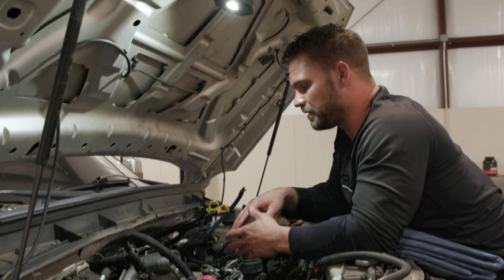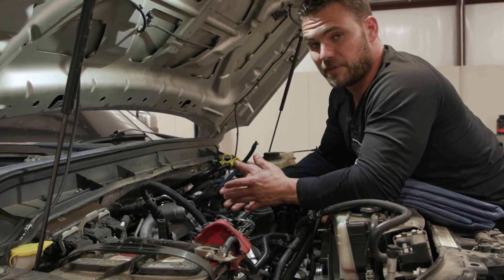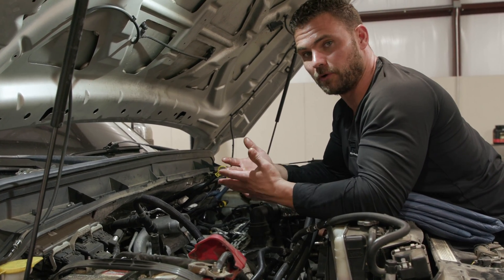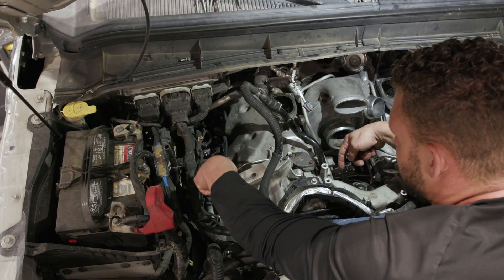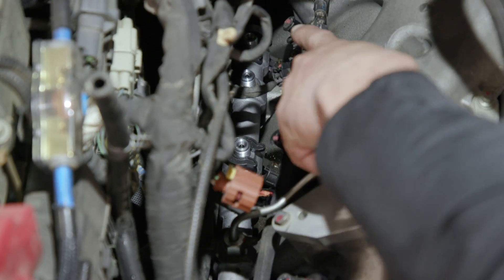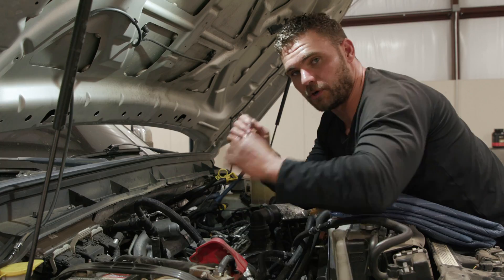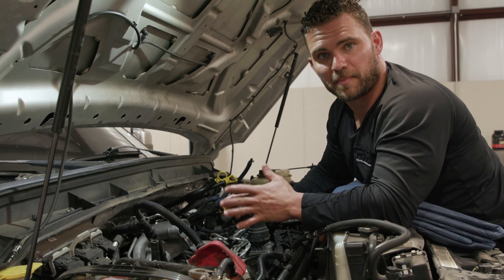We've got the intake manifold off and we're going to take a look at our CP4 pump. The job of this high-pressure fuel pump is to create high-pressure fuel. Once it creates fuel pressure, it sends it through an injector line over to a fuel rail, keeps all that fuel pressure there, then sends it into the injector when commanded. It rushes into the injector, goes inside the cylinder, and you're making power.